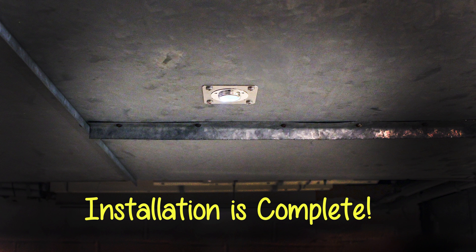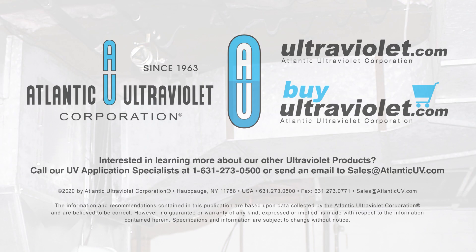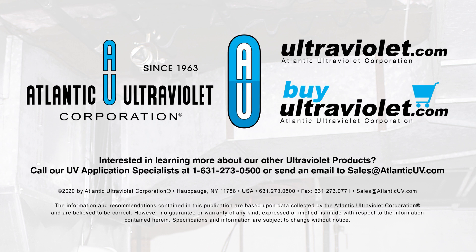Installation complete. Interested in learning more about our other ultraviolet products? Call our UV application specialist at 631-273-0500 or send an email to sales at AtlanticUV.com.